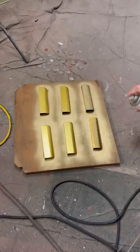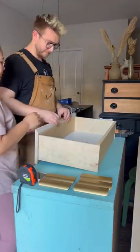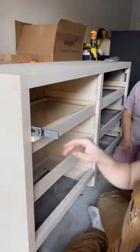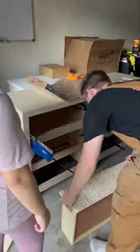Our tracks finally came in for our other project, so we headed over to the other garage to try to install them. I'm starting to think that this dresser wasn't built correctly, because even with the new jig that we bought and everything, we still couldn't properly install that top right drawer.